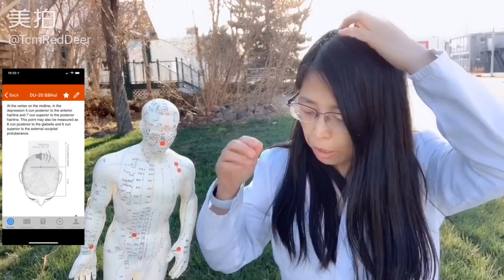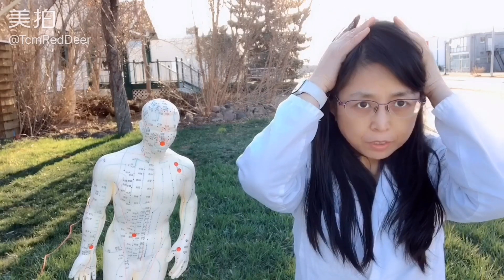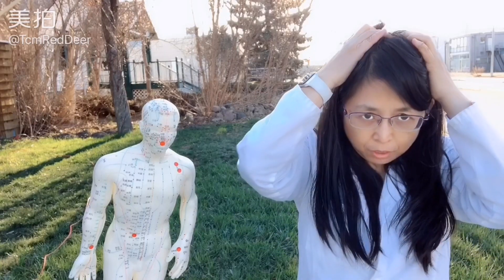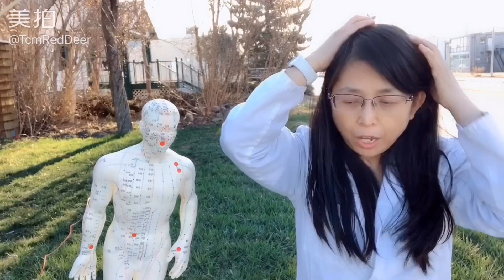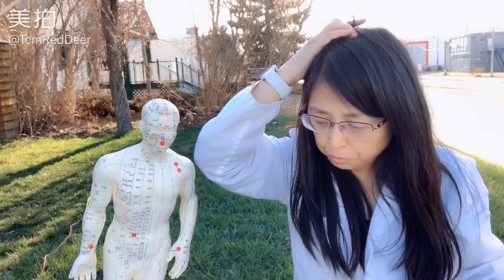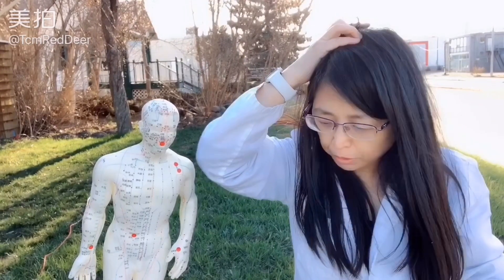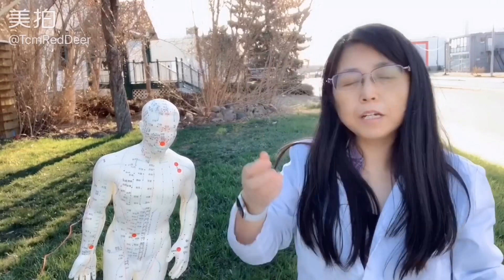The ninth one is DU20. It's right on the top of the head. It helps you reduce dizziness. You fold your ear, and from the apex of the ear you go up — right in the middle, which is exactly on the apex of the head. That's the acupoint which can help you reduce dizziness.